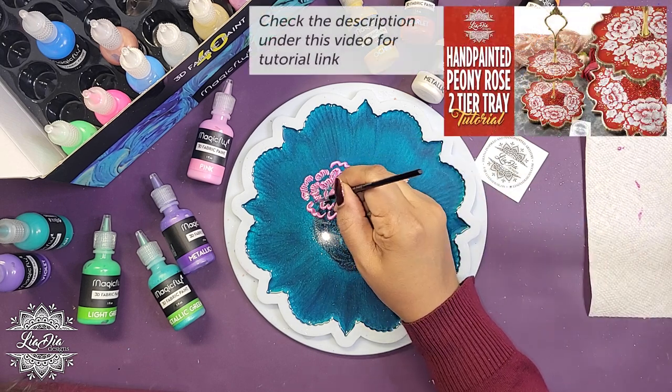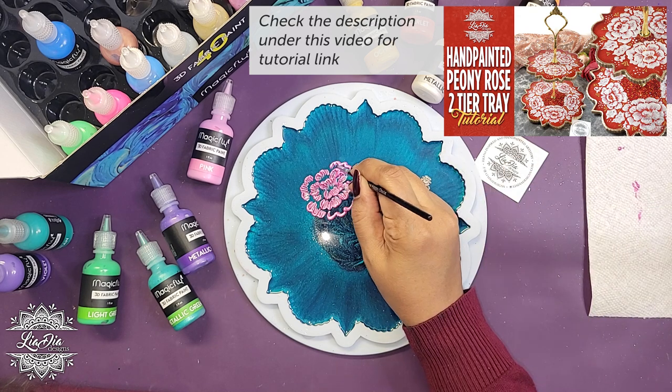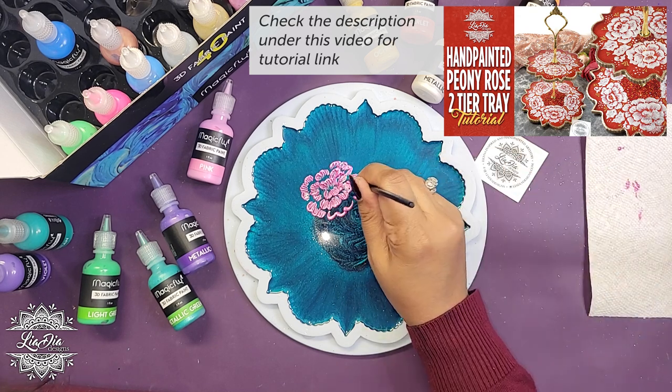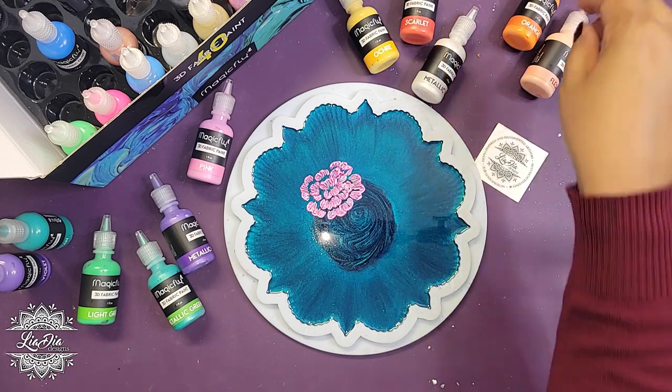I'm using my peony embroidery technique for this. It's mostly flowers but with some other elements as well, so that we can get a really pretty and vibrant bouquet of flowers.